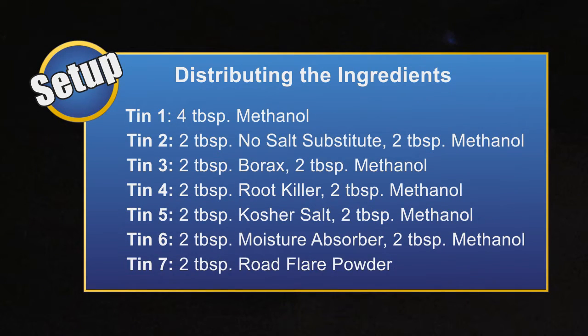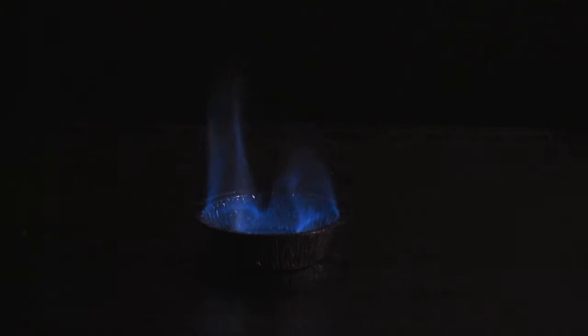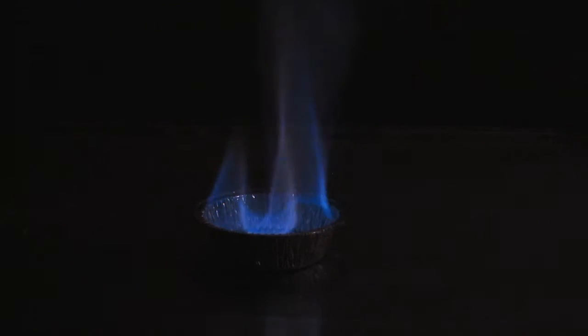To set up for this experiment we are going to distribute our ingredients into the tart tins. In the first tin, measure out 4 tablespoons of methanol. In the rest of the tins, except tin 7, add 2 tablespoons of methanol and 2 tablespoons of the ingredient we will be burning. In tin 7 we will only be adding 2 tablespoons of road flare powder, because the ingredients in a road flare will burn without the addition of methanol. First we are going to ignite tin 1 containing the methanol, which represents a control in our experiment — a starting result that you will compare all other results against.